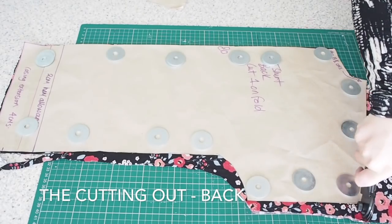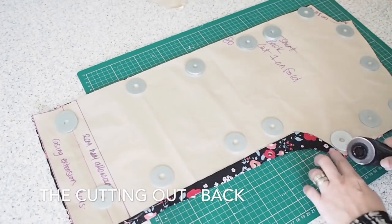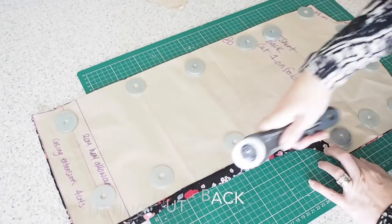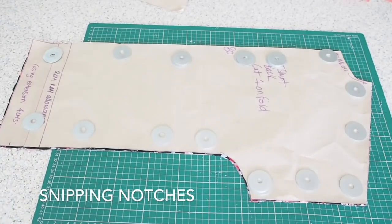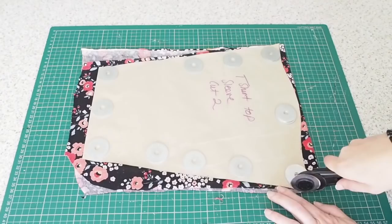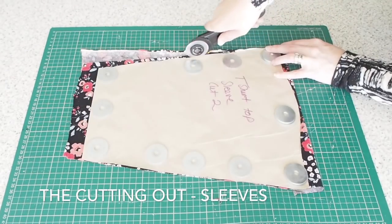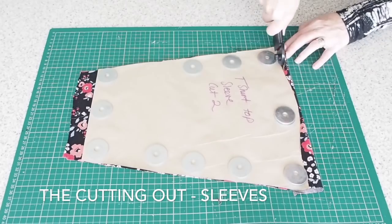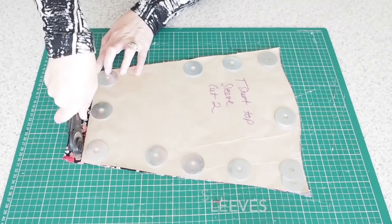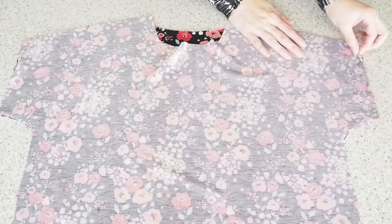one on the centre front and one at the hem, and then on to the back. Exactly the same thing here again — fabric on the fold underneath, just a couple of notches at the hem and at the centre back. Then on to the sleeve. I have two layers of fabric underneath my pattern piece. My sleeve is three-quarter length and just one notch at the centre. And that's all my cutting out done.